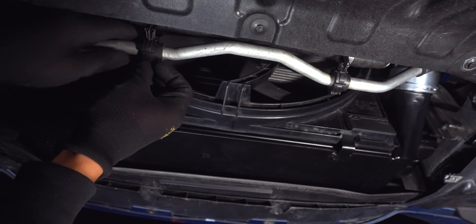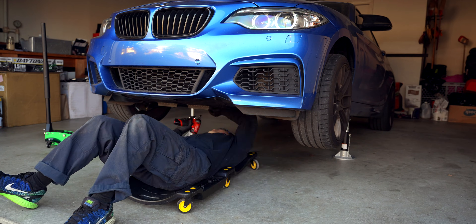Lastly, reinstall your coolant hose, place back on the underpanel, and lower down the car.